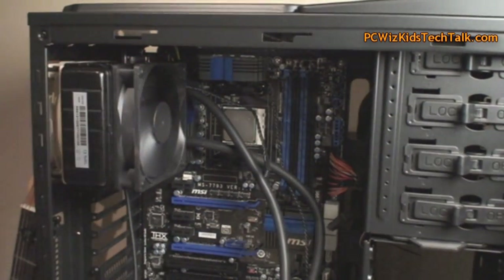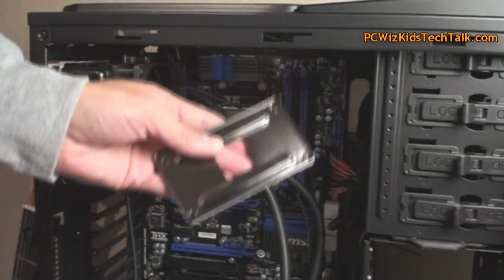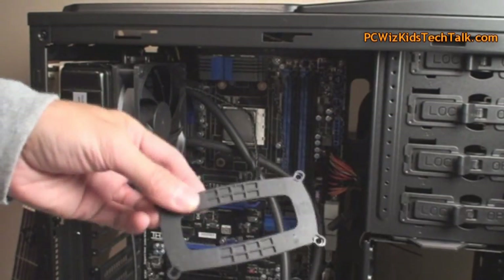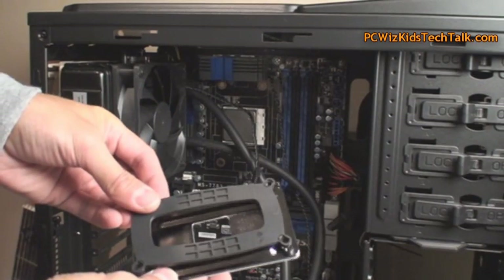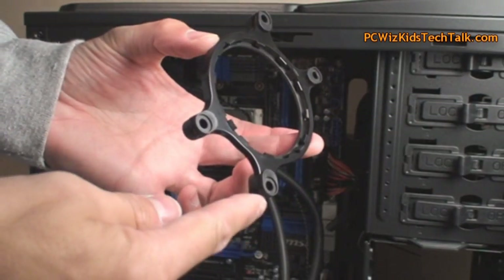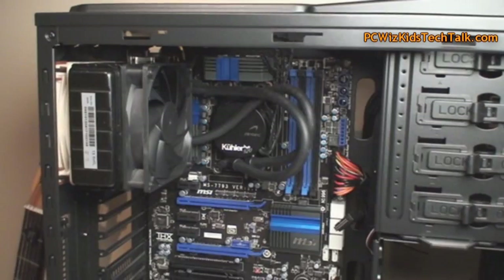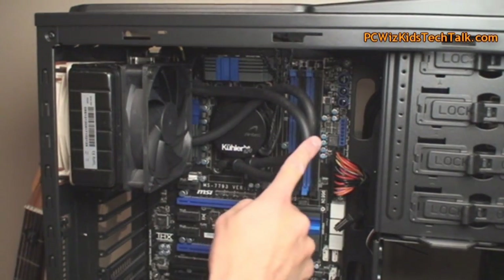After that step, you want to read what brackets and screws you need, and what to do with the back plate that comes behind the motherboard. You need to take things out, put the ones that it comes with, and then attach the screws, clips, and everything accordingly. Once you've done that, and I've already gone ahead and added those clips to the bracket and attached the pump to it, you're good to go.